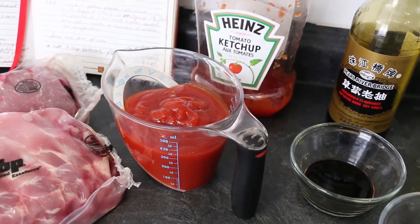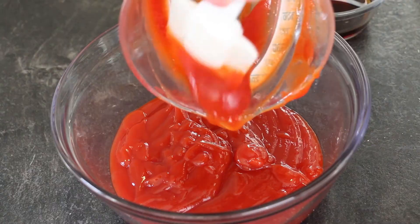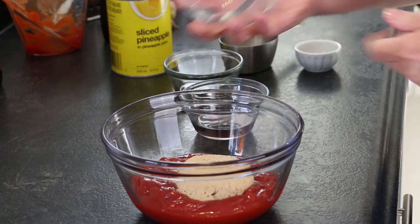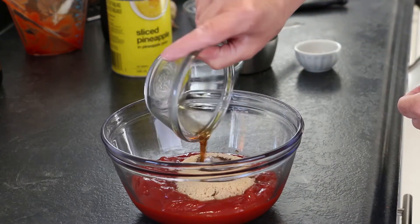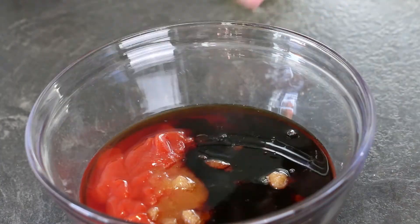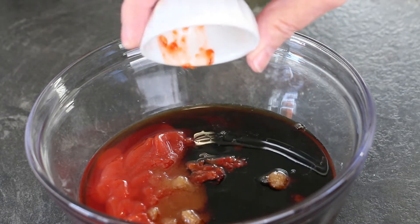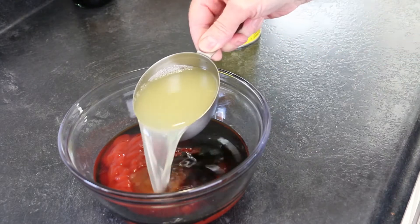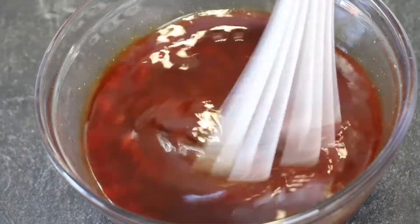The main ingredient for this barbecue sauce is ketchup — one and a half cups. Next, three tablespoons of brown sugar, three tablespoons of cider vinegar, two tablespoons of dark soy sauce, and a half teaspoon of sambal oelek. And one final ingredient I don't have on hand: pineapple juice. I'll use the pineapple juice from this can of sliced pineapple instead — three quarters of a cup. And whisk it all together.